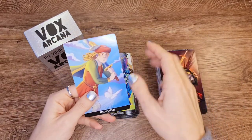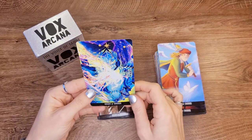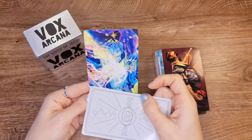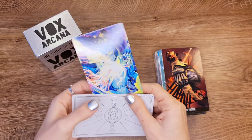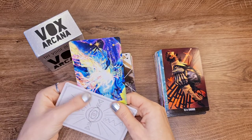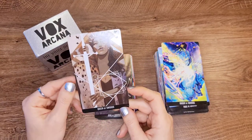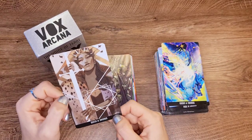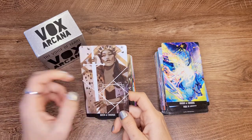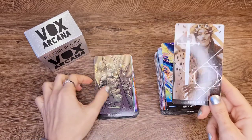Page of Swords. Knight of Swords — is this a Knight of Swords? It has the sword here, but could it be something else? I don't know. Queen of Swords — this is a serious Queen. I do get the vibe of the seriousness of the Queen of Swords.